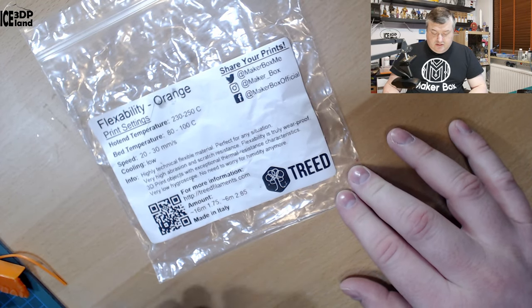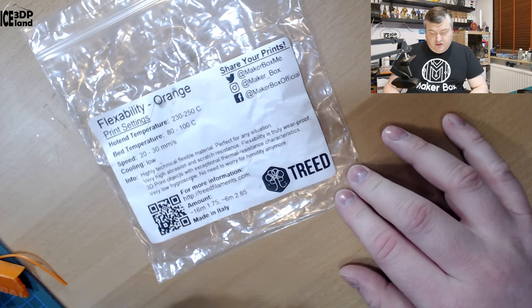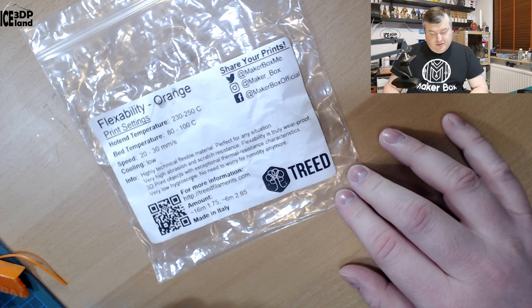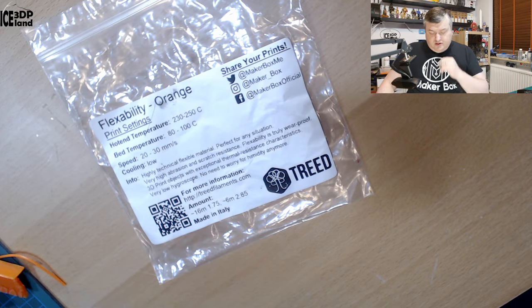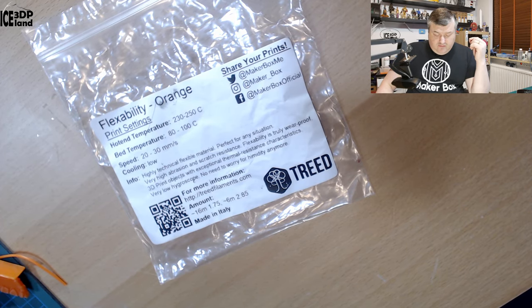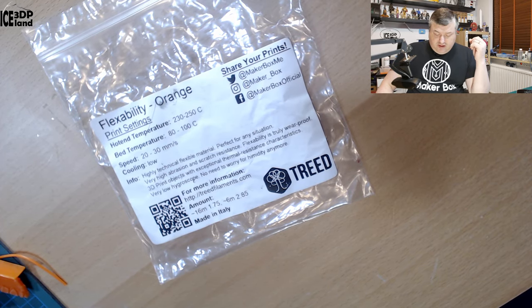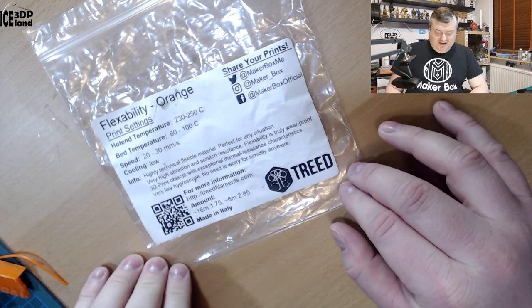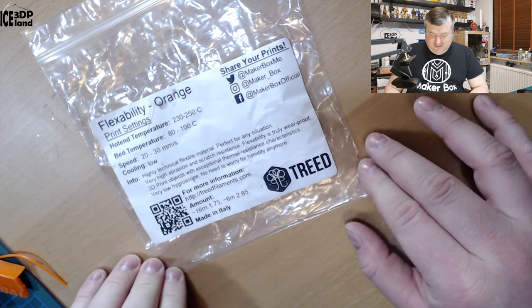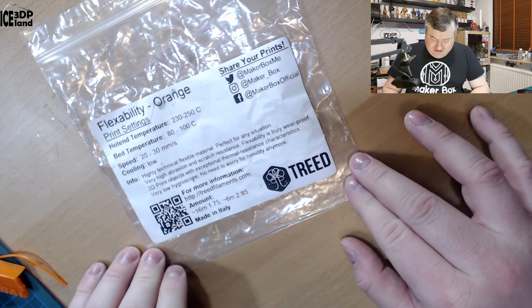Let's have a look at the label. Here they say print temperature should be 230 to 250 and bed temperature 80 to 100 and speed 20 to 30 millimeters per second and cooling should be low. They describe it as a highly technical flexible material, perfect for any situation.